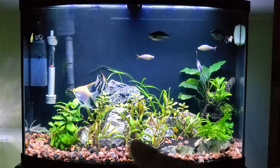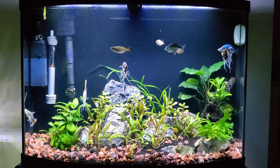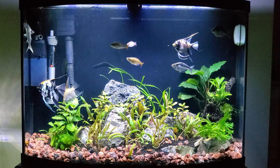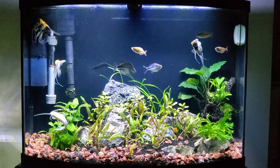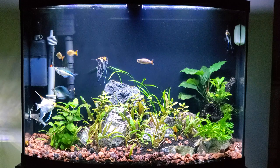A lot of the plants — the crypts in the front you see here, crypt spiralis, all those things — are from the original setup. The probably obvious difference is the scape, plus I painted the background. I painted the background on my 65 gallon, so when I got the water out of this one I saw an opportunity and spray painted the back of it. I absolutely love the way it looks — it makes the greens from the plants, the yellows from the fish, and the blues and iridescent colors really pop.